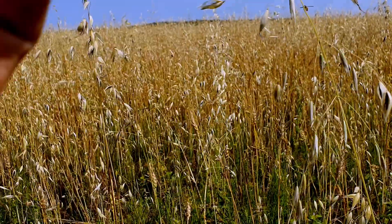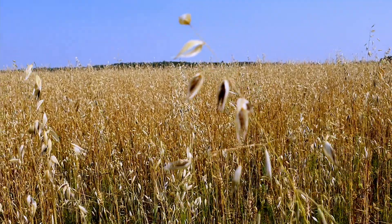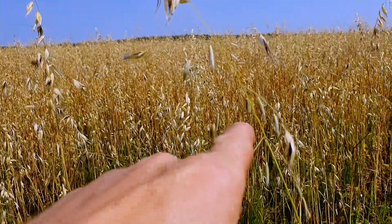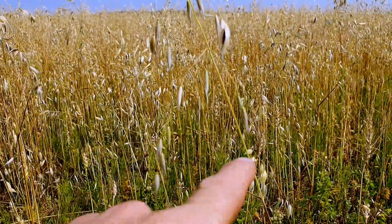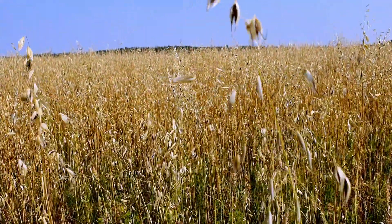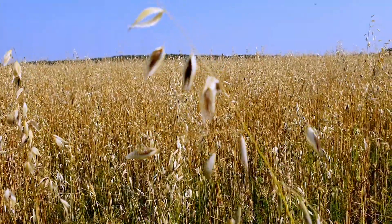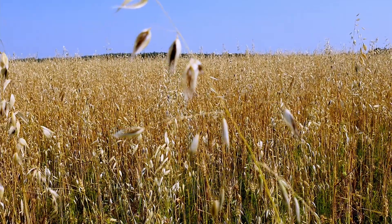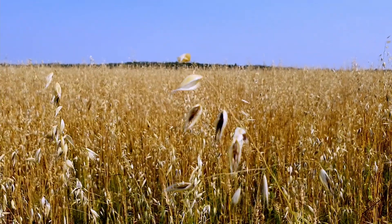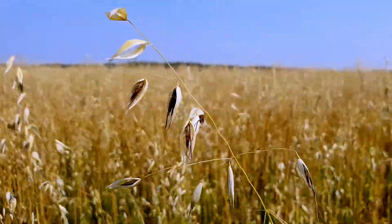One of the problems with wild oats is how it germinates. This stuff here will fall off, but then these ones are still growing, and these ones are still growing down here. You can't just kill them because they keep going to seed as they grow — normal grain doesn't function like that. But this stuff is even worse: it will actually seed itself when it rains. I'm going to pick some and show you.